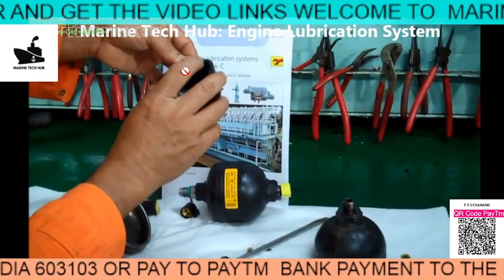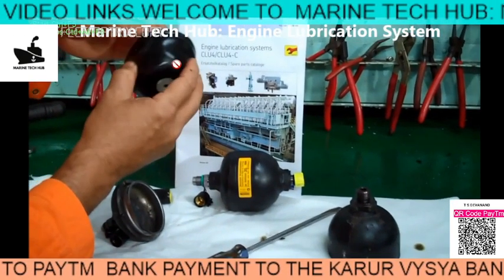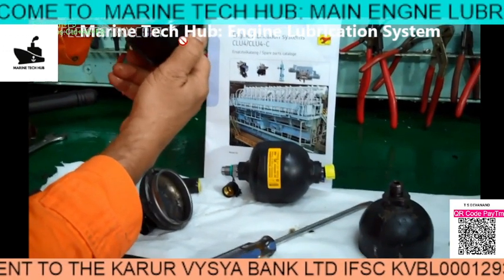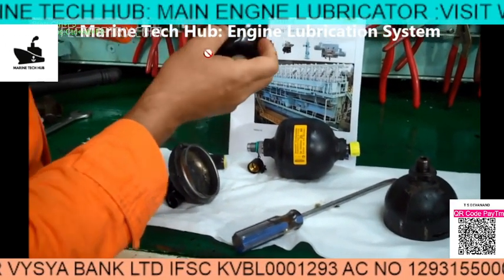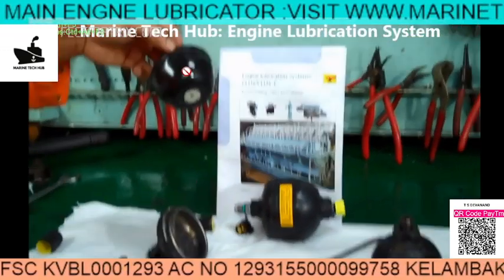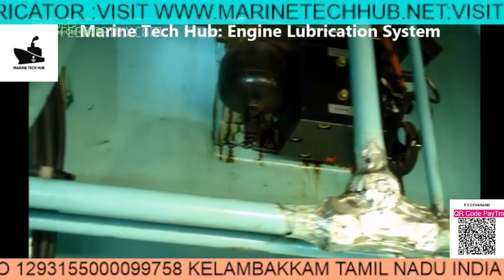This is a rubber diaphragm — you can see how it looks like. In our case, the rubber is cracked, as you can see here. If it is cracked, what will happen is the cylinder oil will come to the other side and it will not hold the pressure. This is made of rubber, so it is very important that you need to measure the pressure regularly.